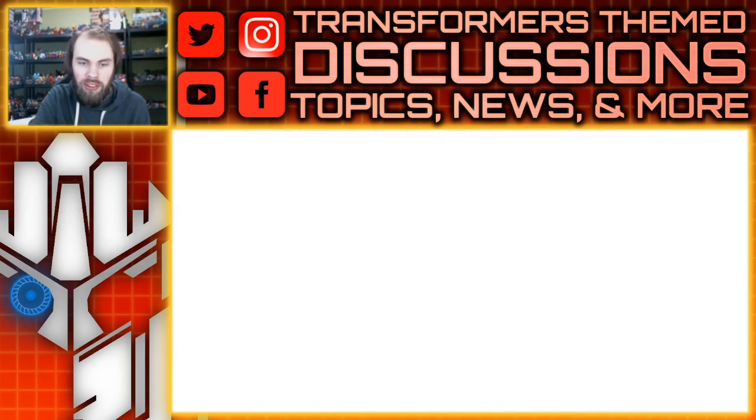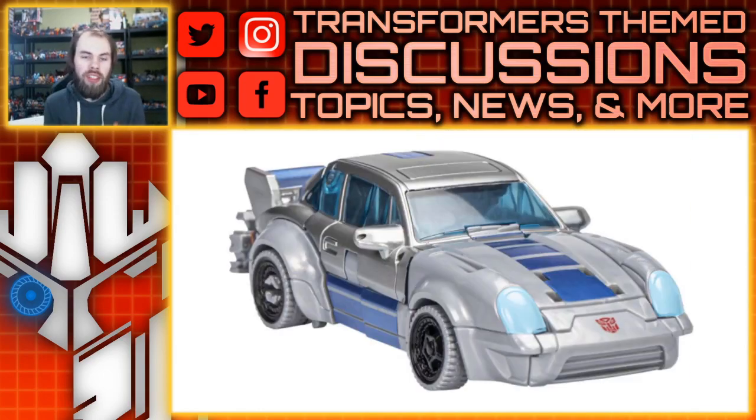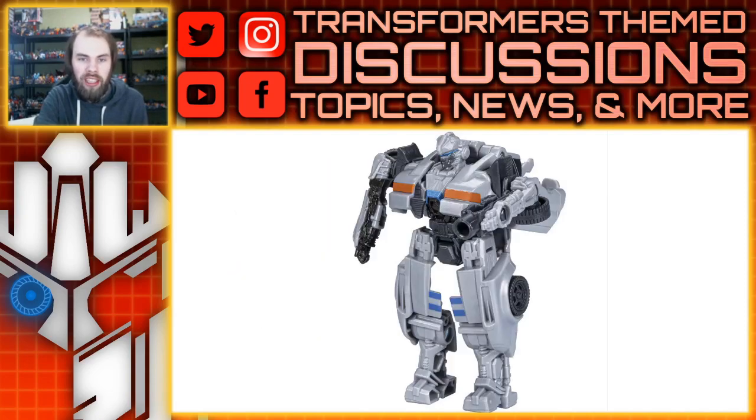There's also a battle changer Mirage figure and I really do like the Porsche mode. The painted silver is definitely off from the plastic silver, but I think it works well for the mold and I like the blue on it — the gray compliments it pretty well. Looking at the robot mode, it's very chunky. I don't know why Mirage figures are either chunky or they look like Barricade; they can't really nail it. You do have an arm that flips out to form the gun, which seems cool.